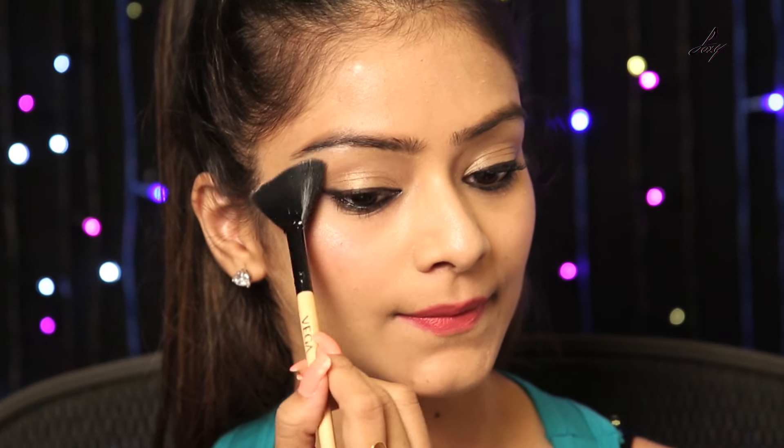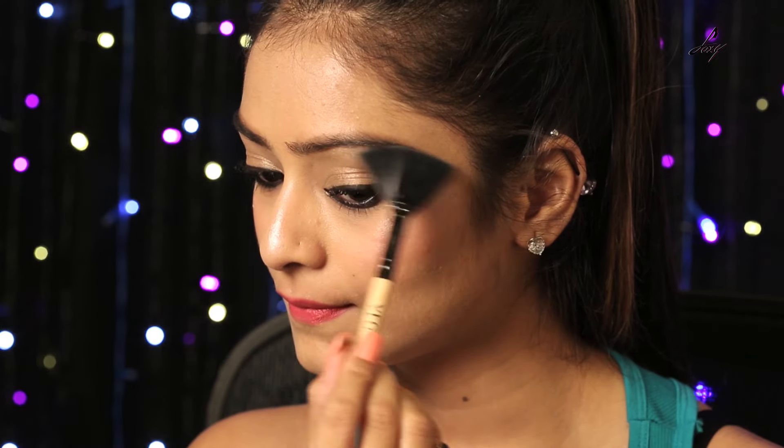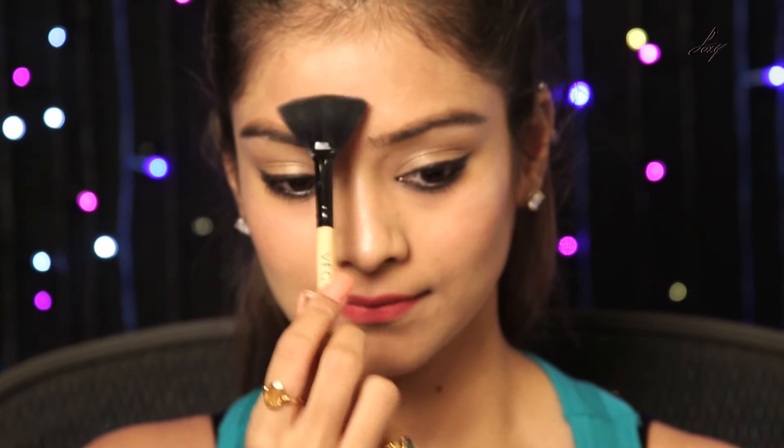And now to highlight the brow bone. On your forehead, just from the center. And now on the cupid's bow.